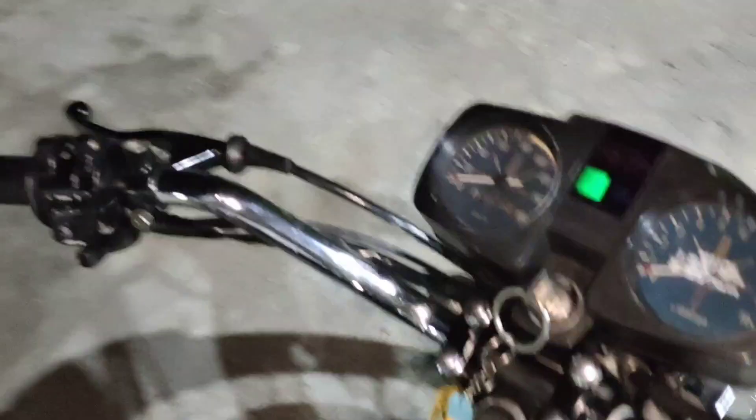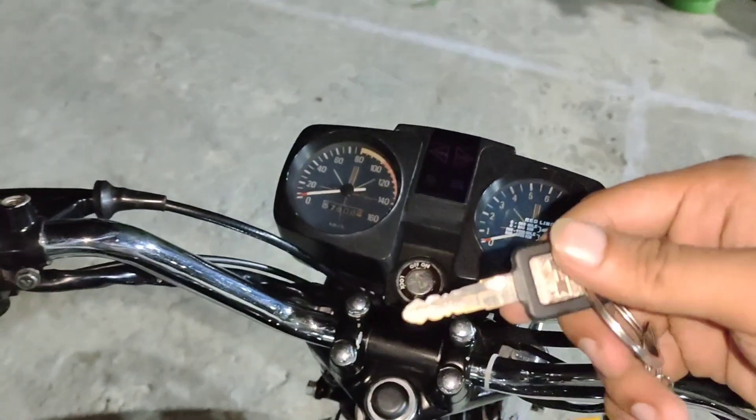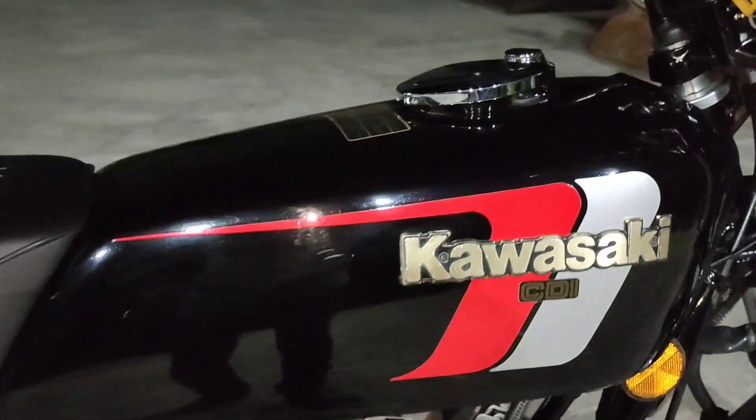I don't know if it is Kaga or whatever, but the rims and the front guard are also made in Japan. It is a gen 1 meter working. The switch is also gen 1 and the front is also a disc.